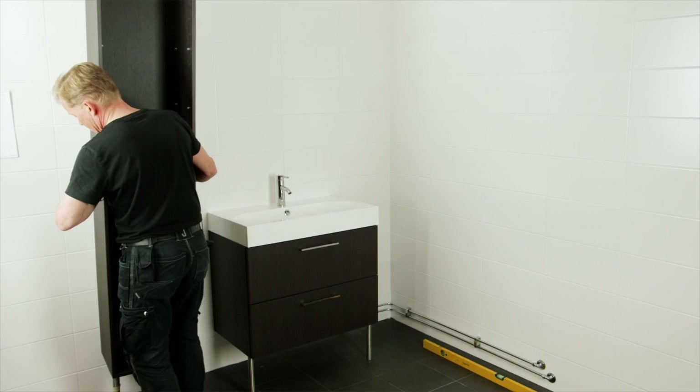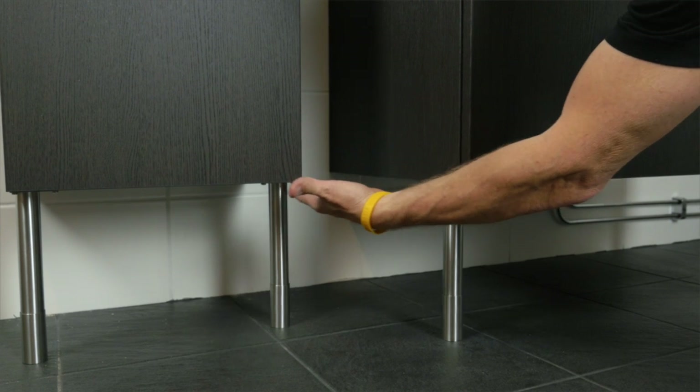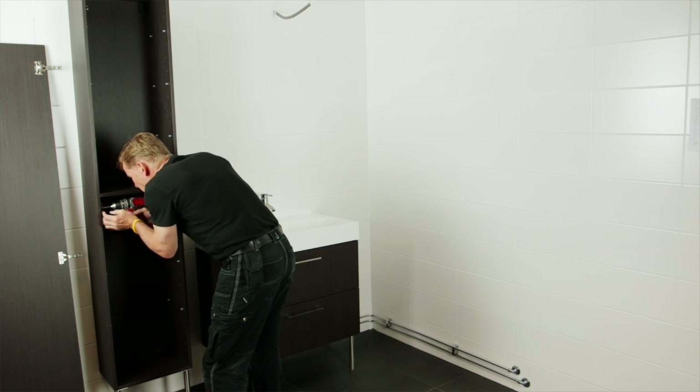Install the high cabinet. Make sure that the bottom panel of the high cabinet is aligned with the bottom panel of the washstand. Assemble the high cabinet according to the assembly instructions.